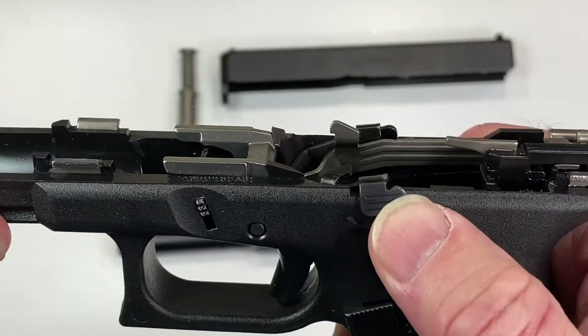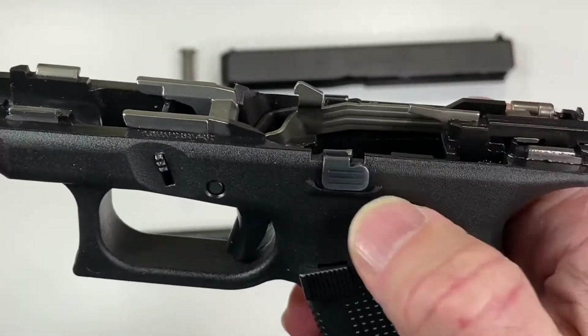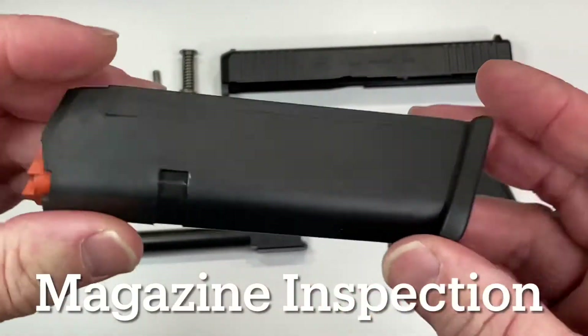Now the slide stop lever test. This is the slide stop here — it's on both sides. When you press that up, it should snap back down under spring pressure. Just make sure that works.